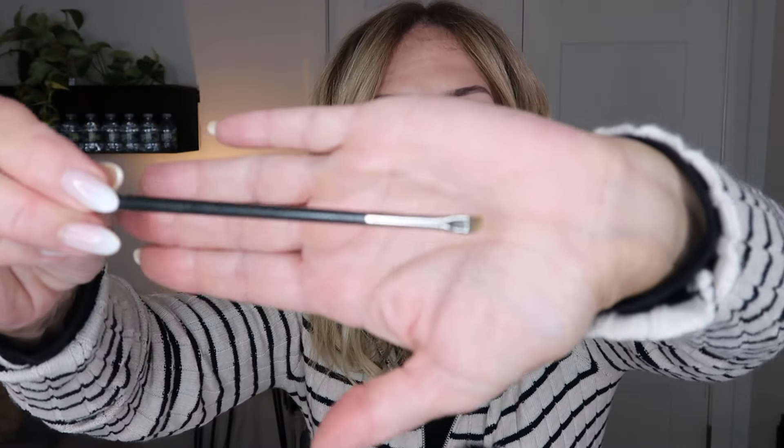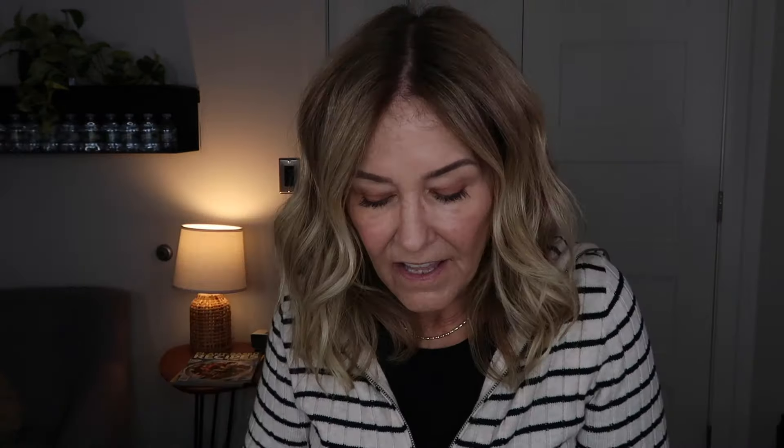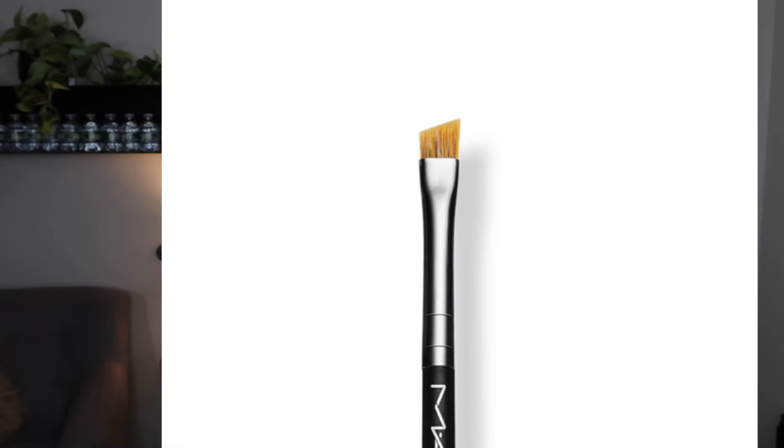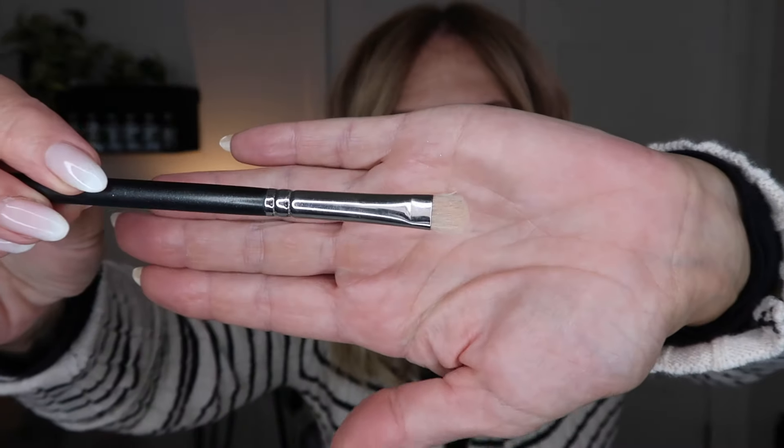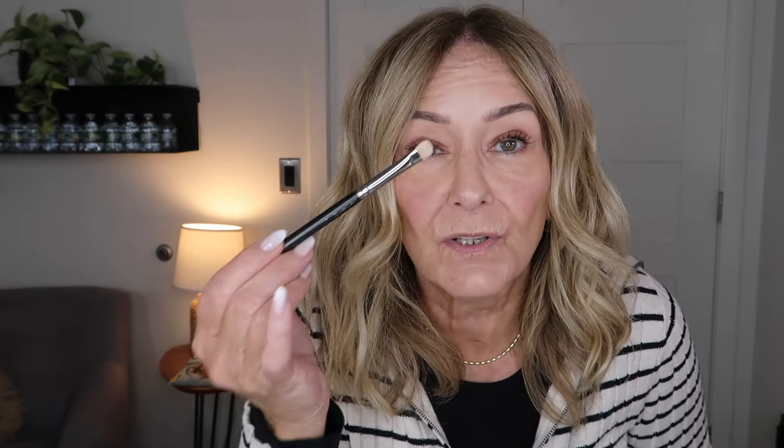Next is an angle brush. This is going to do a little bit more detail work but very subtle. You're going to dip into a darker color in your eyeshadow palette and line the lash line. And last but not least is this other one, which is a little bit denser. This is where you can put a darker shadow onto your lid, or if you choose to use a glitter or shimmer shadow, this is where you would use this and just pack it on. So these five brushes are a really good place to get started with makeup.